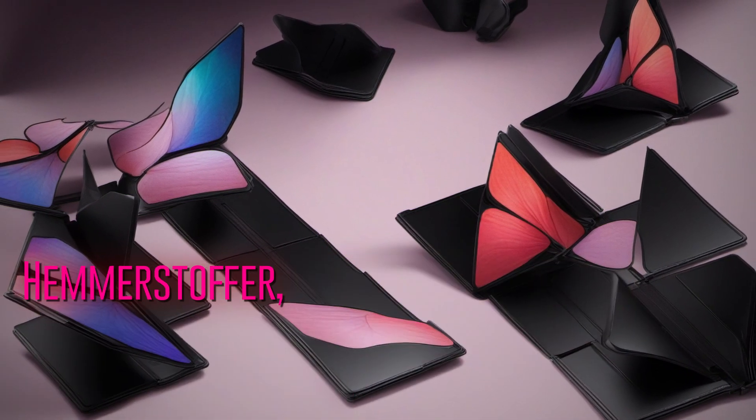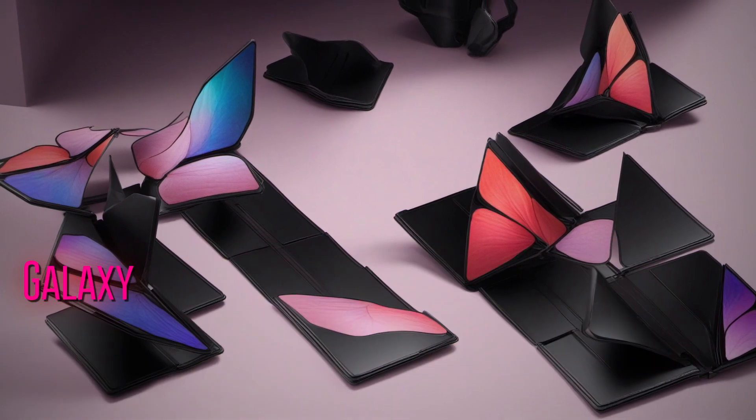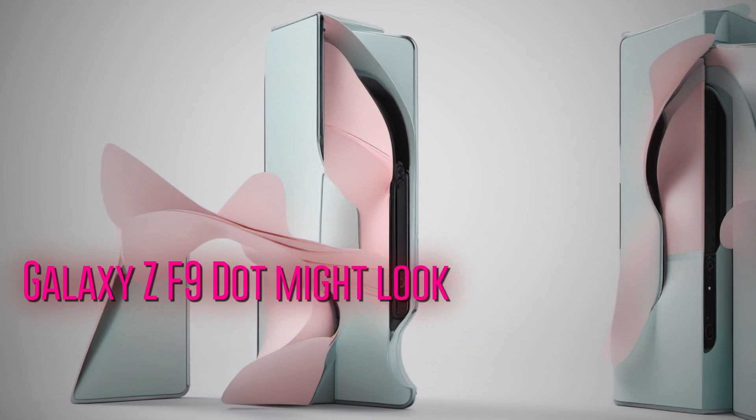Tipster Steve Hemmerstoffer, in collaboration with SmartPrix, has provided us with a sneak peek at what the Galaxy Z Fold 6 might look like.